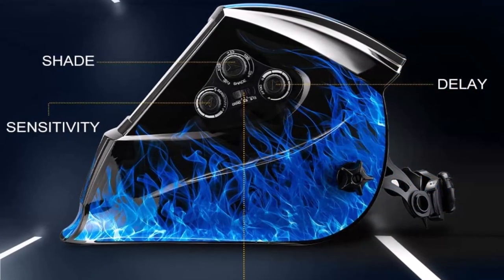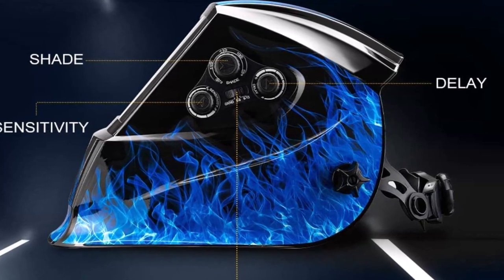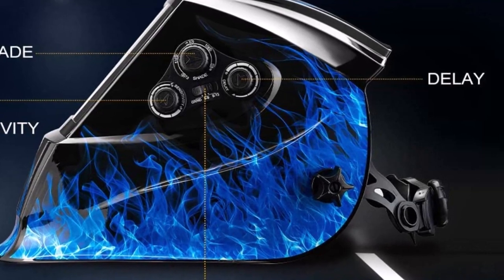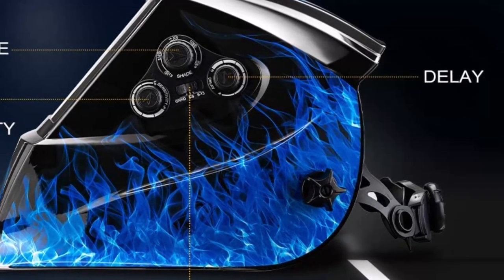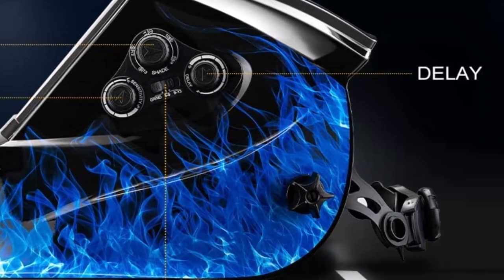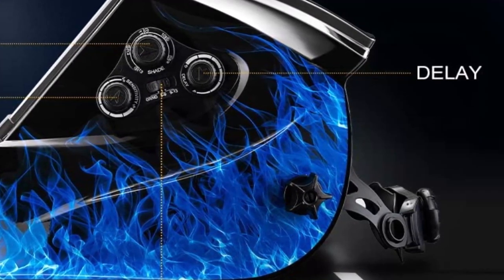The Wegolder 3.94-inch by 3.82-inch large viewing screen welding helmet with TrueColor technology creates a wide field of view, allowing the welder to have a higher field of vision and comfort, restoring every little detail in your work and allowing the welder to see clearly at different angles.